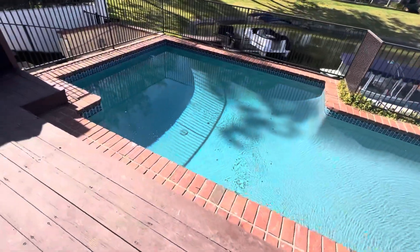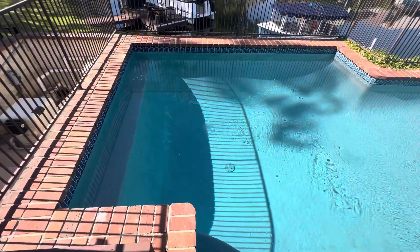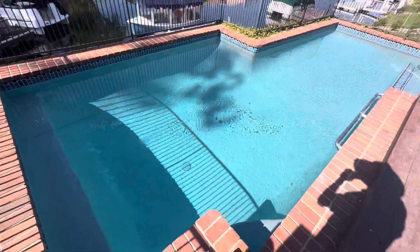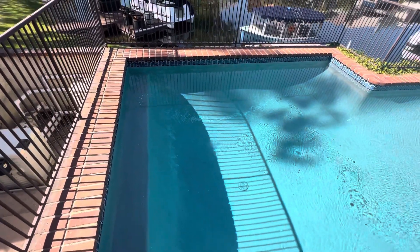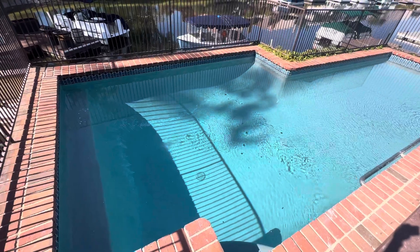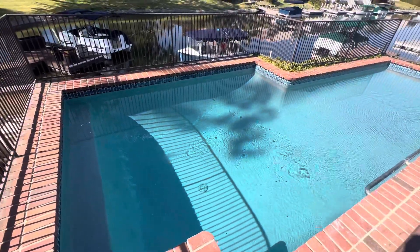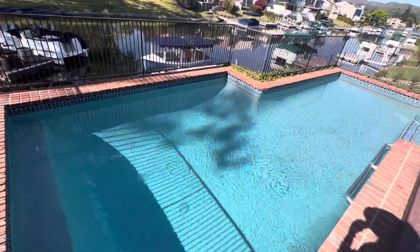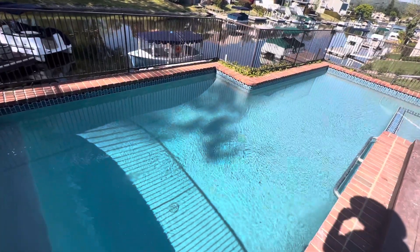It's day number three of the startup process and we're seeing very little plaster dust left. We've been balancing the water every single visit. I was here this morning and also added boric acid, which contains borates. That helps keep the pH from going too high — with any new startup, the pH will usually go all the way up to 8.4 or 8.2, sometimes even higher, but borates help maintain it a little lower.